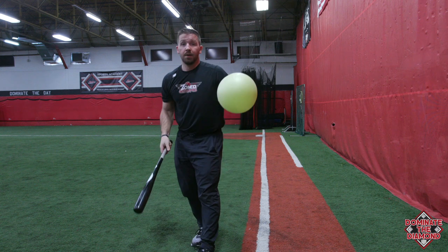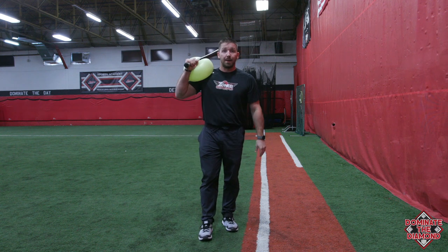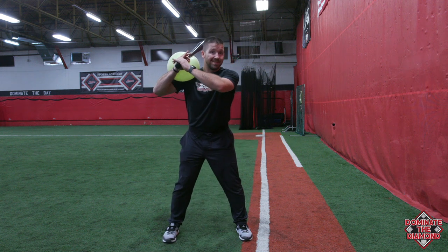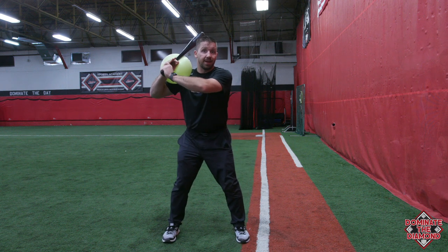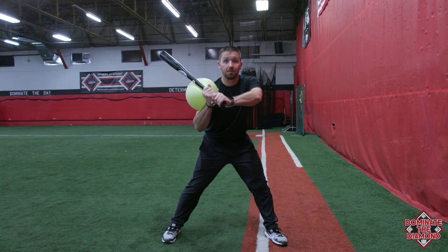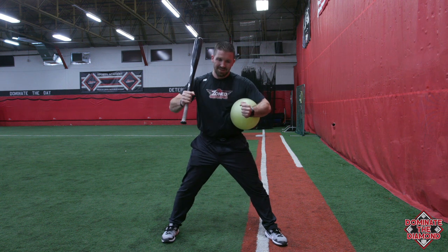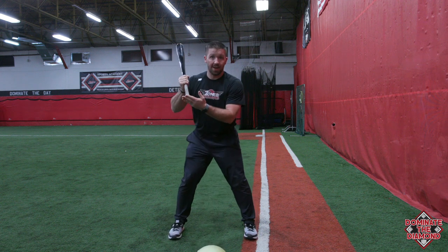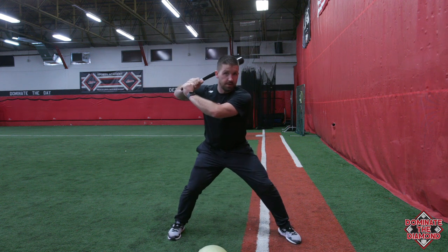The second drill is very similar. You put the ball back on top of their shoulder here. This forces them on their load to get back to a good launch position. You'll see a lot of players, as they get loaded, their hands are coming forward with them. When we load, we want to feel separation — some stretch between our hands and our front foot.